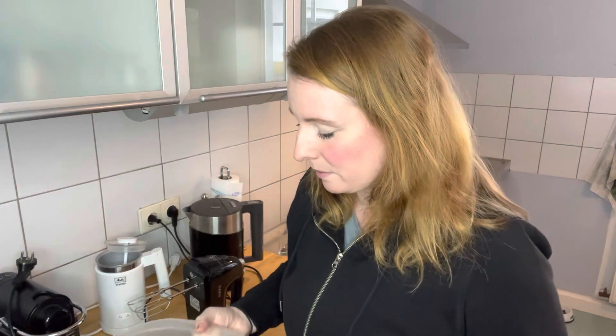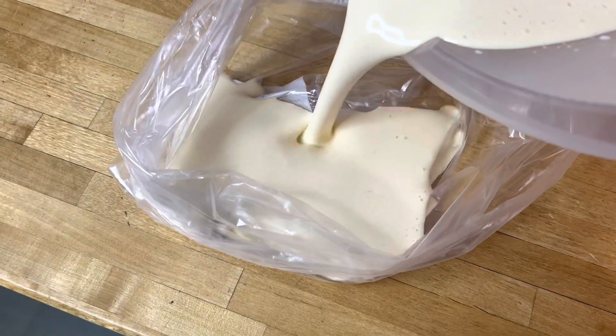Got a freezer bag here, and in there we pour our pancake batter. What you do now is, like with a piping bag, you cut off the very tip of the bag and squirt it into the frying pan. I didn't use all the pancake batter because just in case I've gone wrong somewhere with the dough, we'll have a chance to try again.